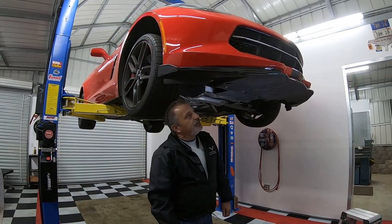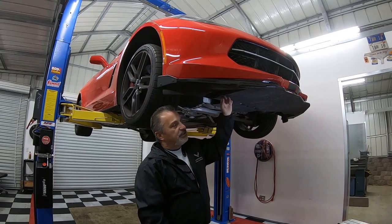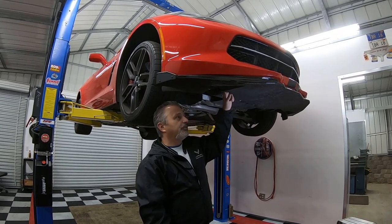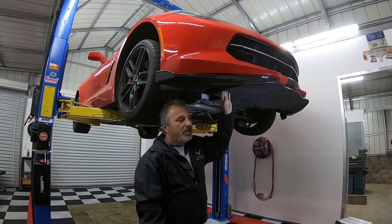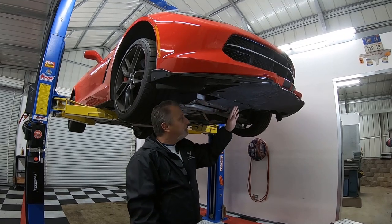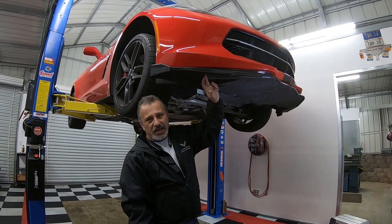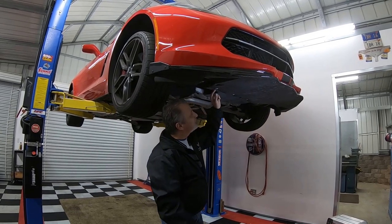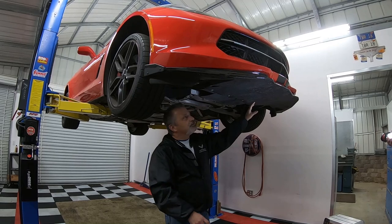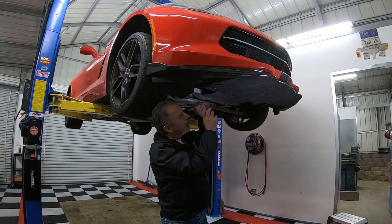We've got the car up in the air. John's car happens to have the factory splitter as well as the factory skid guard — this is the first Z51 I've seen with this on it. Normally I only see these on Z06s. There's a bunch of T15 Torx heads that run all the way along here, plus the 10mm bolts we already talked about. We have to take this part off first, so Terry is going to go ahead and pull these screws out, which will drop it down and reveal all the other pieces we need to get to.